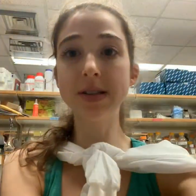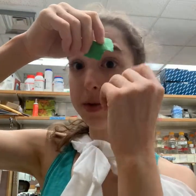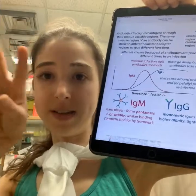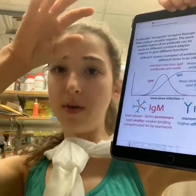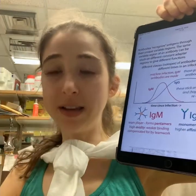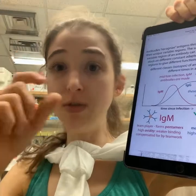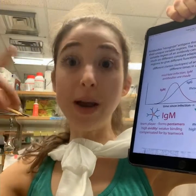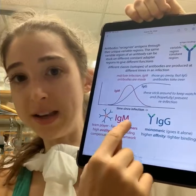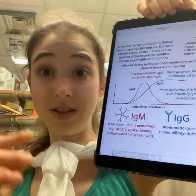Those Y-shaped antibodies are IgG, but there are other types with different constant region adapters. IgM, for example, is made earlier in an infection and forms pentamers — five copies of the antibody — which adds avidity through teamwork. Typically antibodies start weaker, then after the somatic mutation that chooses the variable region, they can undergo hypermutation, evolving to bind better. Then they switch the adapter to IgG.